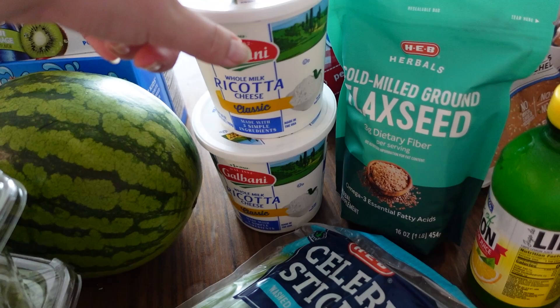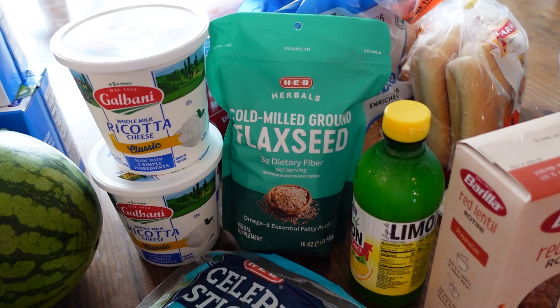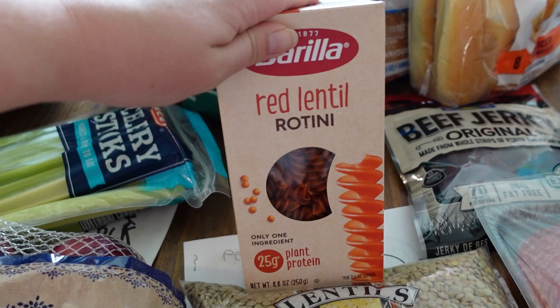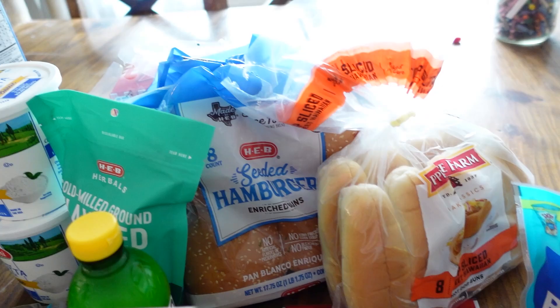Celery. I got two things of ricotta cheese. I got some flax because most people don't get enough fiber in their diet, and I figured I could just mix a little bit of that in with things. That's what I used to do when I breastfed, so why not? I got some lemon juice — I'm disappointed, I didn't realize how small this was going to be. I also got a regular bag of lentils because it's a sneaky way to add protein and fiber in your diet.